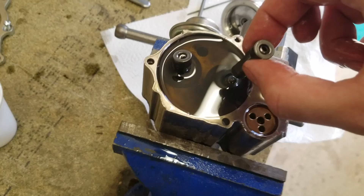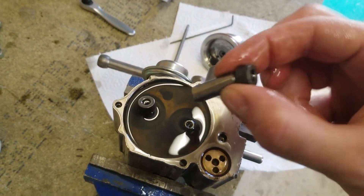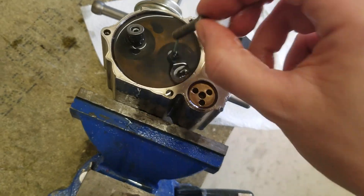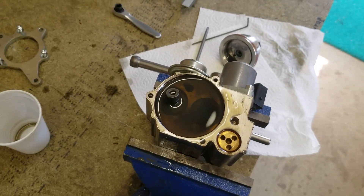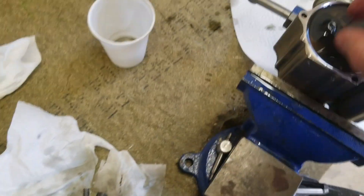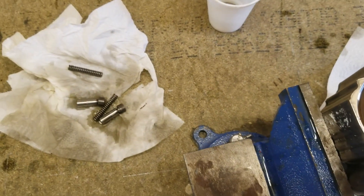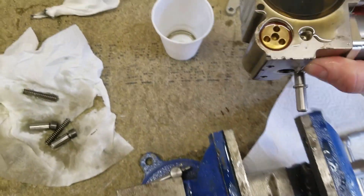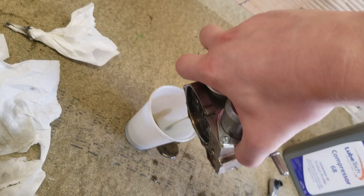When we take these pistons out — that's the little piston — there's a little spring in here as well. I'll take this one out too, and carefully I'm just going to dump that oil into a container. You can see this is quite dirty.